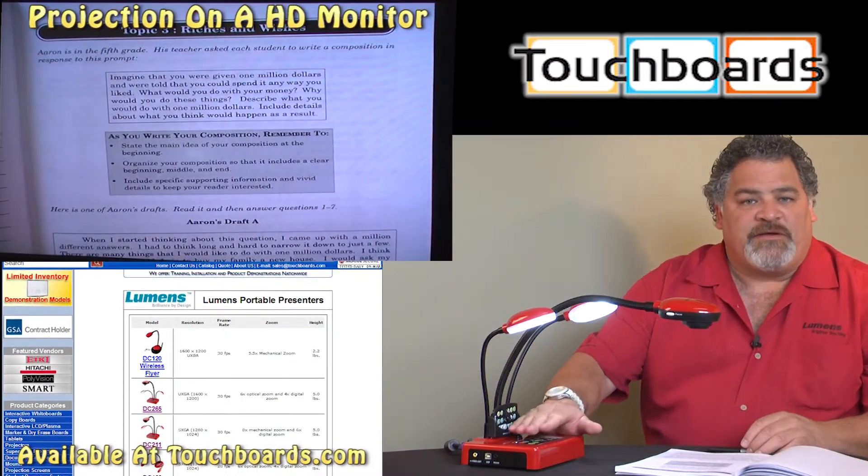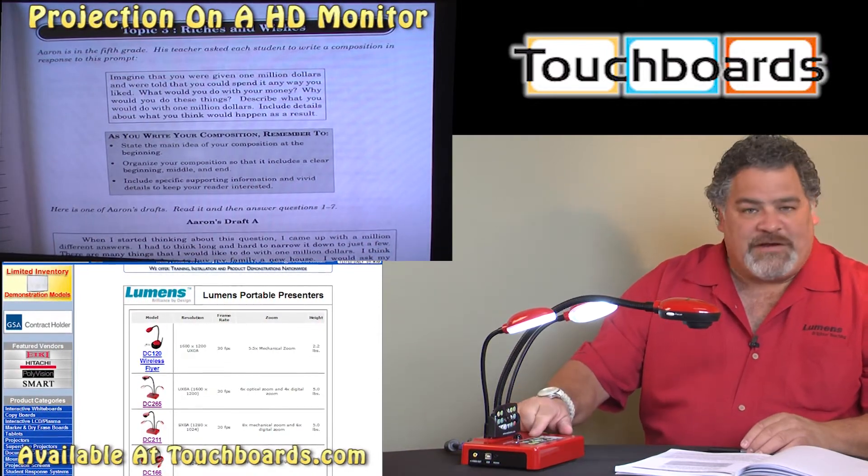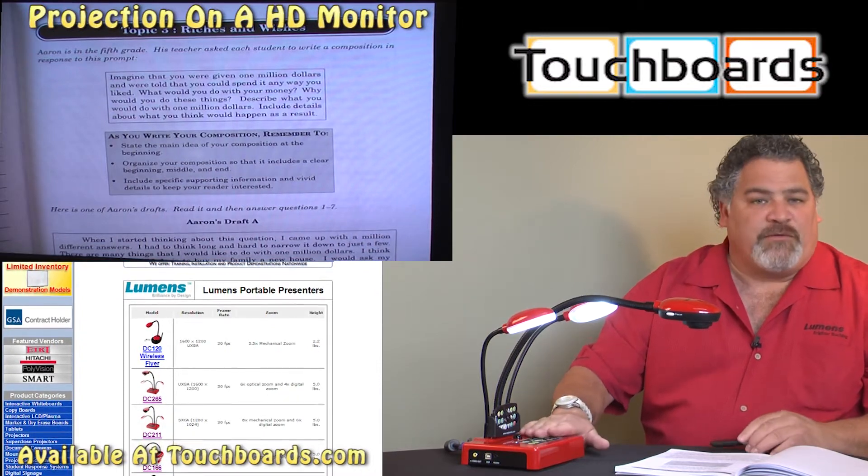Our camera also has some of the other more standard features of our Ladybug lineup. We have freeze, we have a pan button, we have a picture-by-picture button, and even a rotate button.